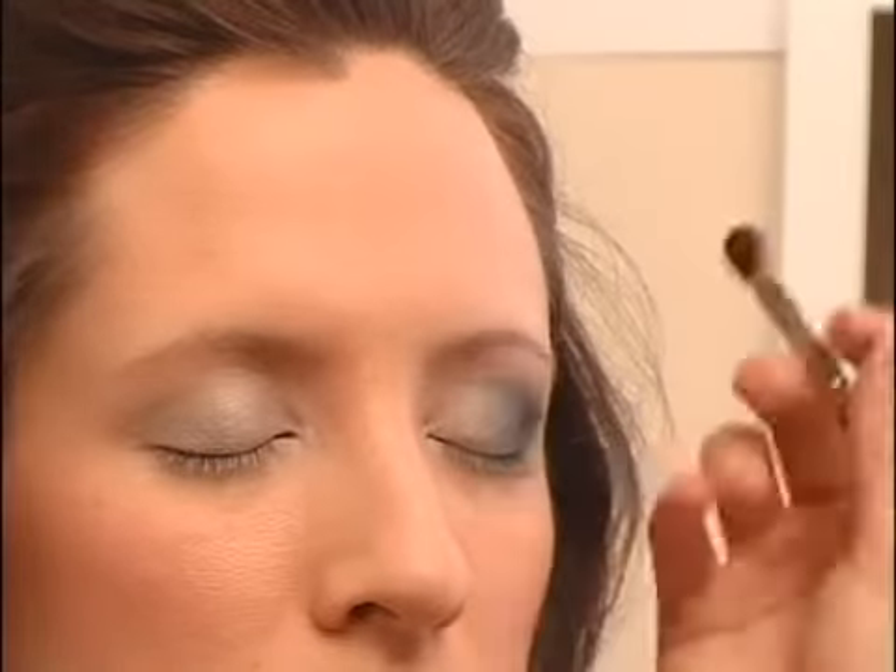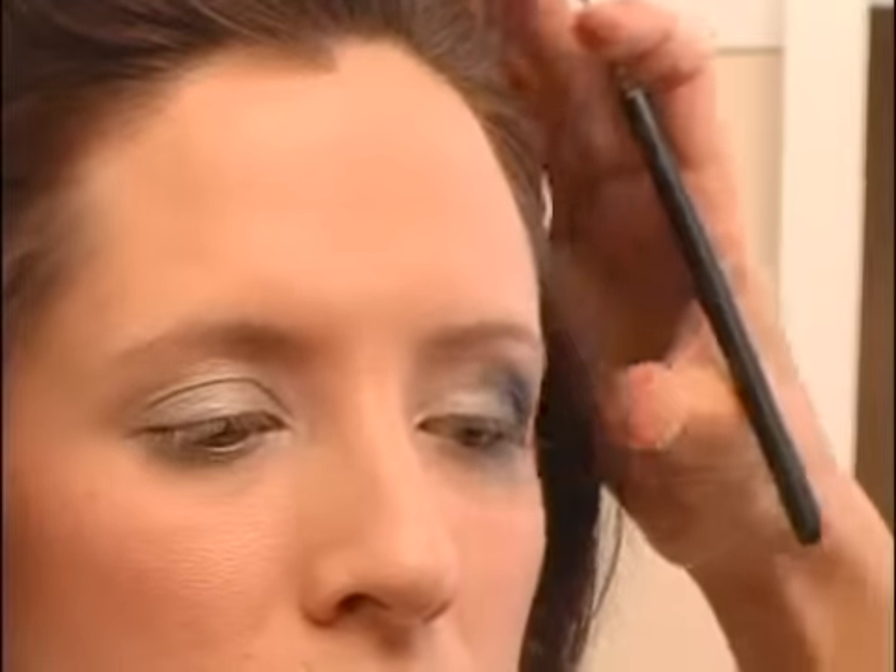You can really do it pretty dark. You might get a little mess under the eye — you can clean that up later. Really go into the eye with this color, and also take it underneath the eye. Look up for me. Look up again.